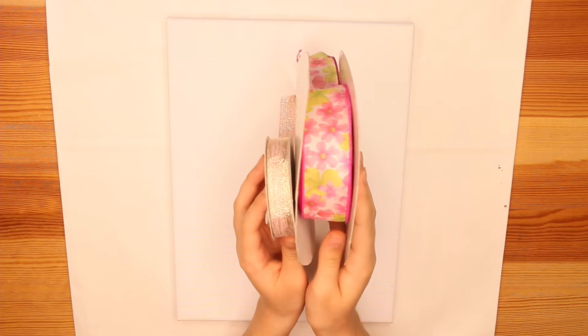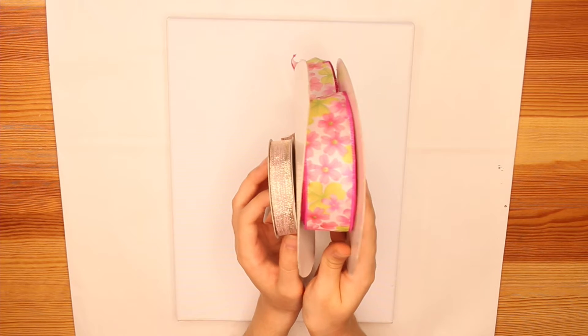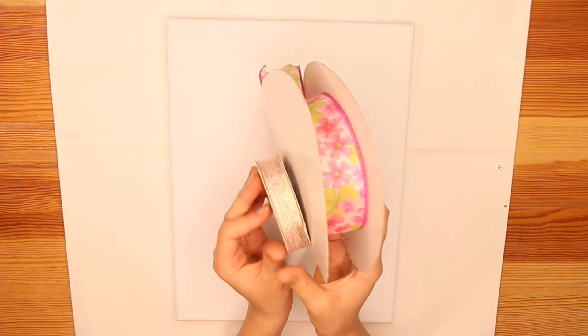So to begin, we're going to go ahead and paint our canvas. Now you want to make sure it matches with your ribbon. I'm using this pink floral and pink with gold ribbon, so I'm going to be using a mix of pink, white, and gold to paint my canvas. Honestly, I'm just going to wing it — it doesn't have to be perfect. The main focal point is going to be the ribbon cross, so the paint does not have to be perfect.